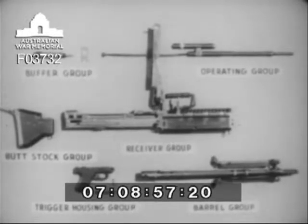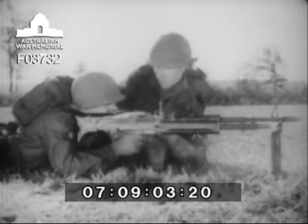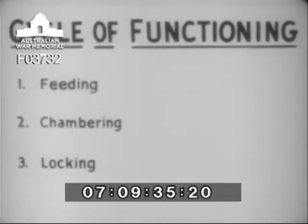We shall now see how the M60 functions. Each time a cartridge is fired, the parts of the machine gun move in a given sequence and perform definite jobs. This is known as the cycle of functioning. For instructional purposes, this cycle will be divided into eight steps. The first step is feeding, which is positioning the cartridge ready for chambering. The second step is chambering, the function of seating the round in the chamber. The third step is locking the bolt inside the barrel, thus holding the cartridge seated in the chamber so that gas pressure will be maintained in the barrel to propel the bullet.